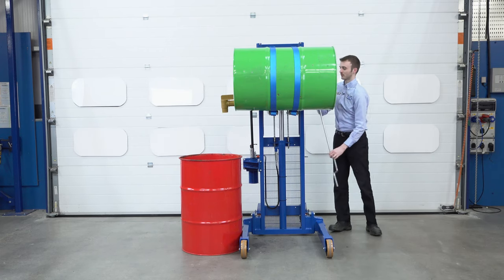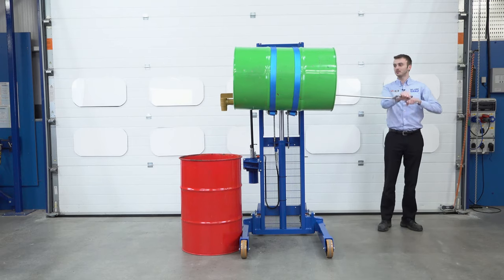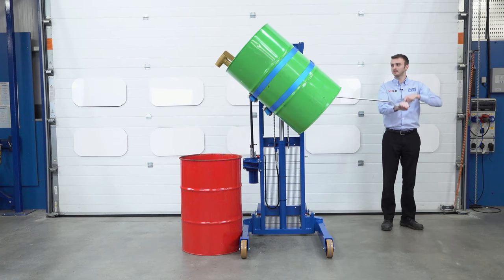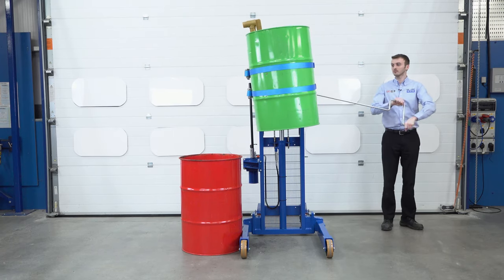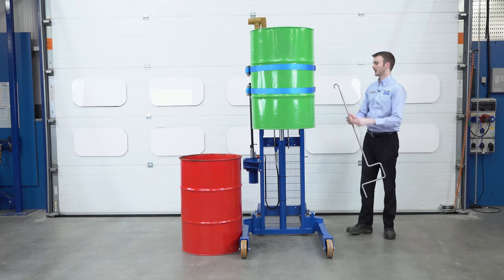I'll do that again now. Connecting this bar onto the slew ring, taking the two handles and simply rotating it, this time anti-clockwise. With the drum in vertical, we can take the bar off.